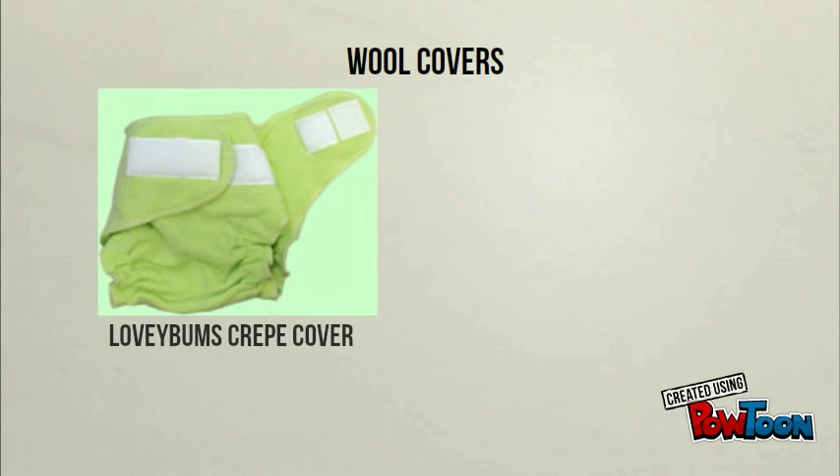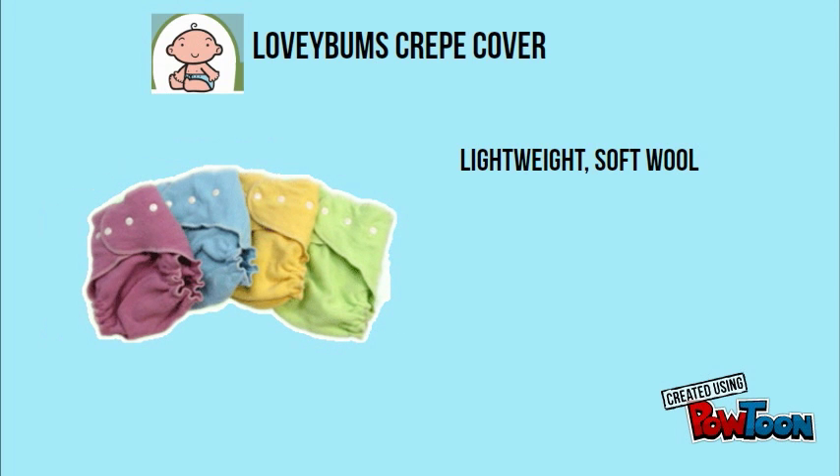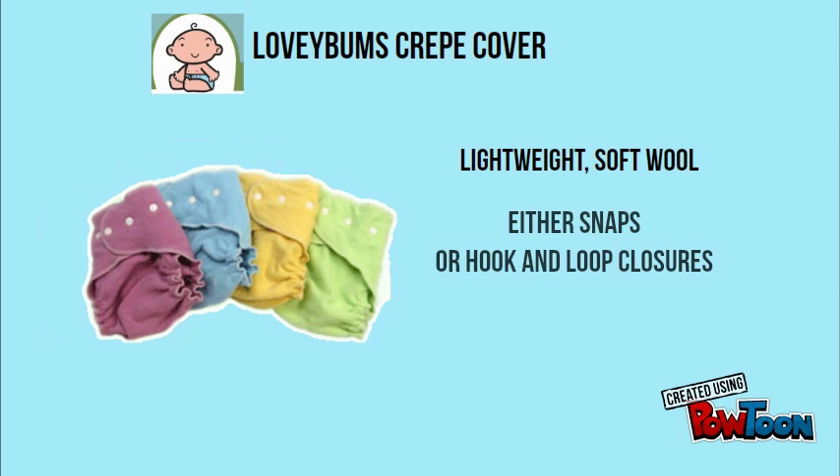We carry two styles of wool covers at Bumbini: the Lovey Bums Crepe Cover and the Lovey Bums Pull-Up Cover. The crepe cover is made from lightweight, super soft wool. It has either aplix or snap closures and is available in four pastel colors. The crepe covers are sized and available in newborn, medium, large, and extra large.